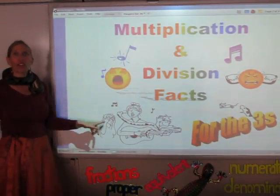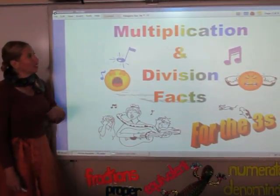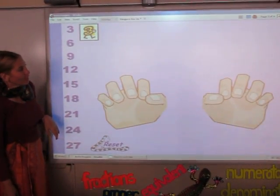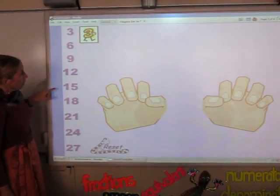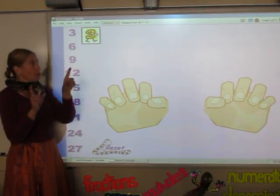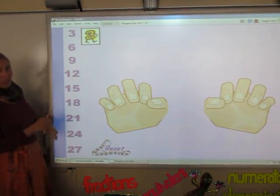Okay, today we're going to be doing our three songs. Go ahead, let's turn the page. We're going to be singing the three songs, and what you need to do is make sure that your fingers keep up with the numbers. Here we go.